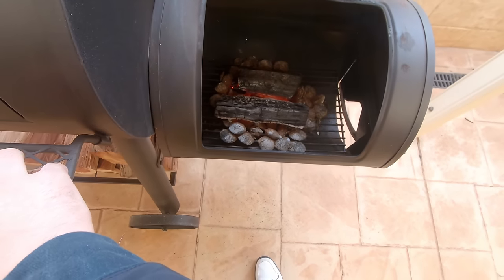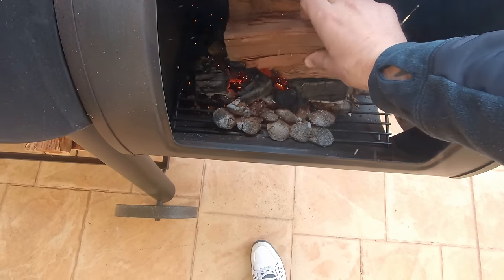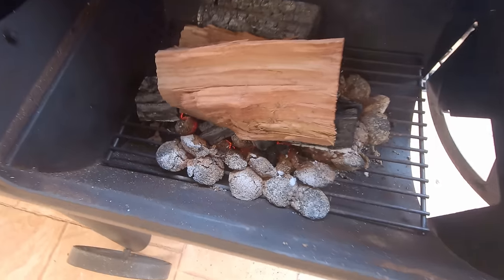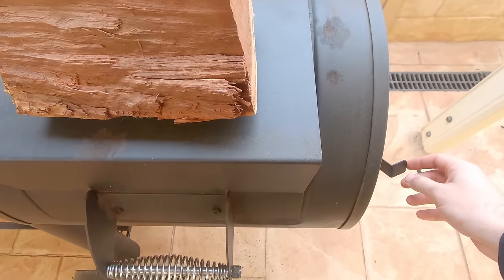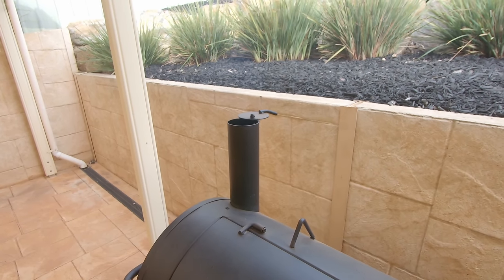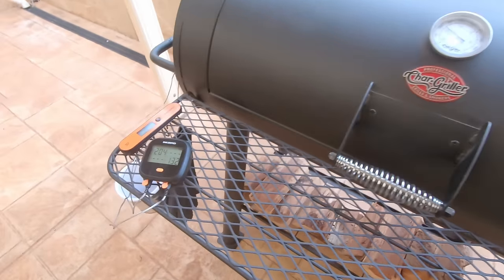Our temperatures started dropping a bit - it's been about an hour and a half. The logs are starting to burn out and pretty much turning to ash, so we can put a fresh log in. It should start catching fire pretty quick. We'll get another log ready on top, keep an eye on the smokestack to make sure the smoke stays nice and clean, and adjust our vents and close the door accordingly if the temperature gets too hot.